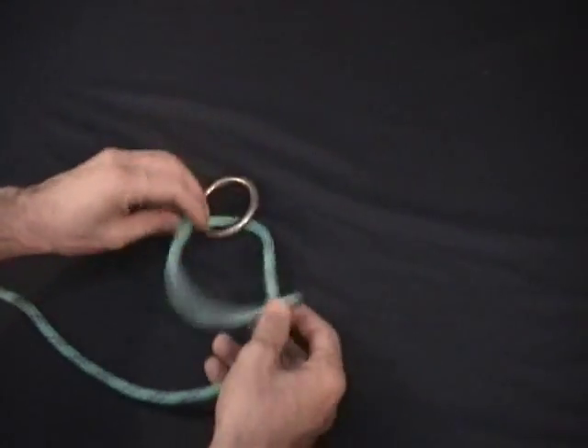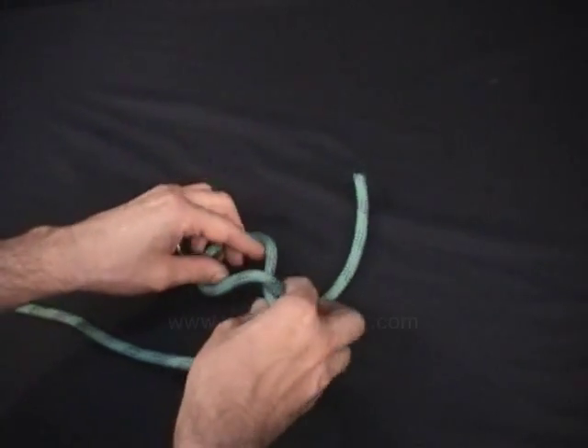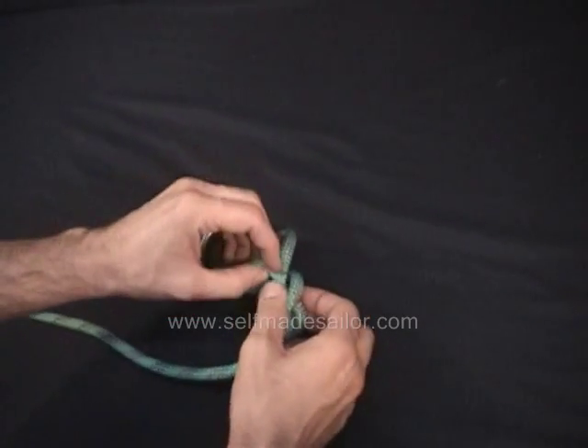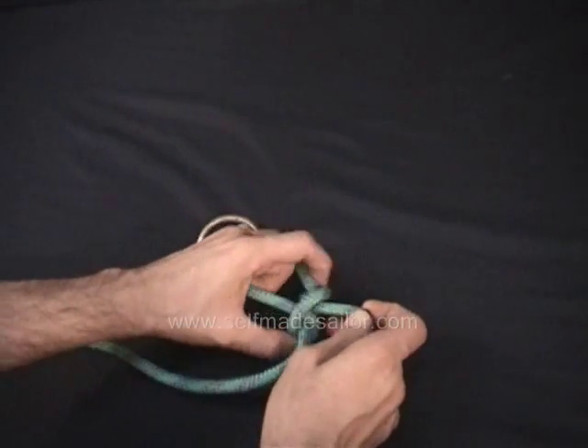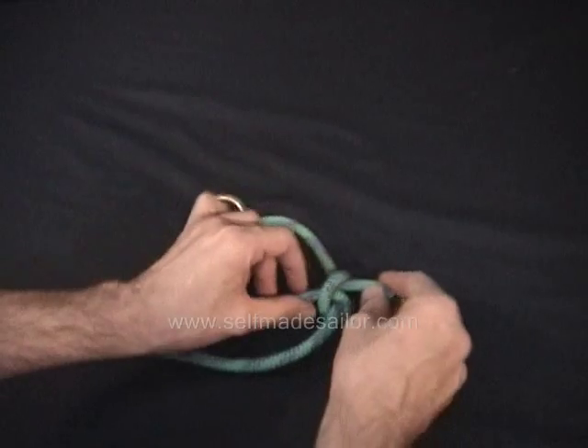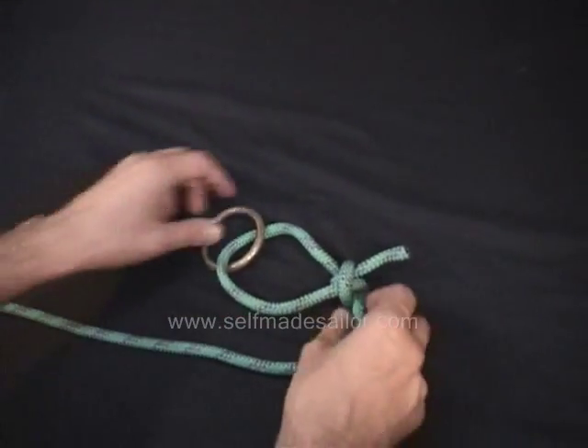Essentially, what you're doing is tying a clove hitch around the standing part of the line. And I'll show you the clove hitch here. So if you just forget about this ring here and just look at this knot, it's essentially a clove hitch.